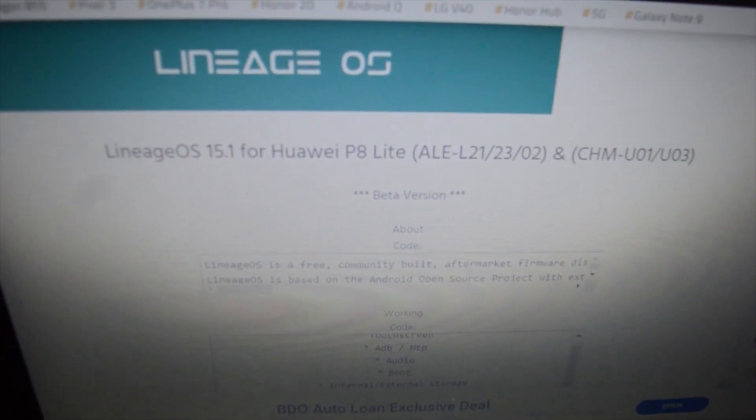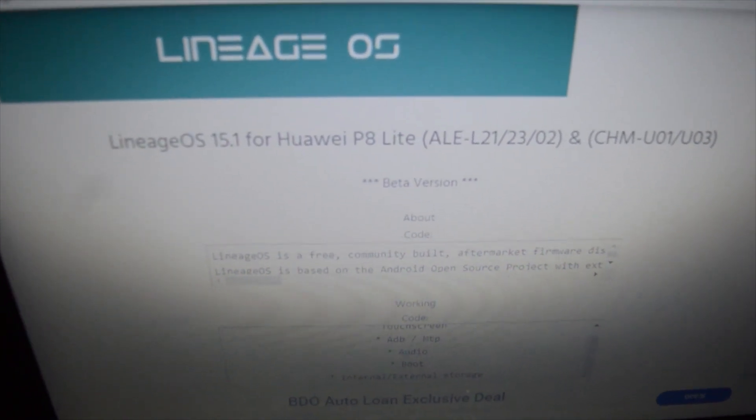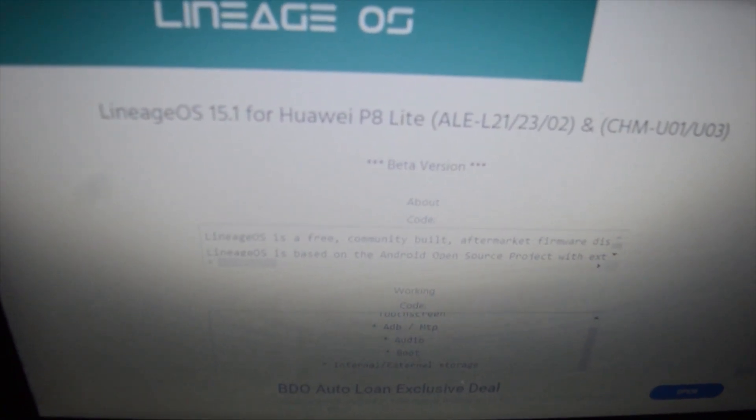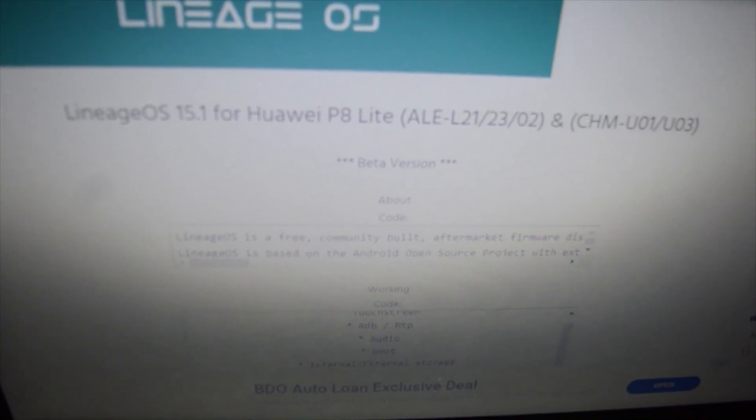So here's the ROM — it's Lineage OS 15.1 for Huawei P8 Lite. We're always using the ROM of P8 Lite because most of the ROMs for P8 Lite work also on the Huawei Y60 device.